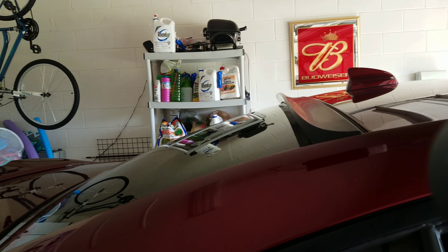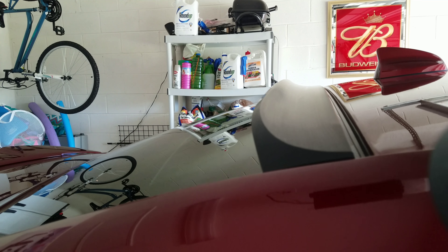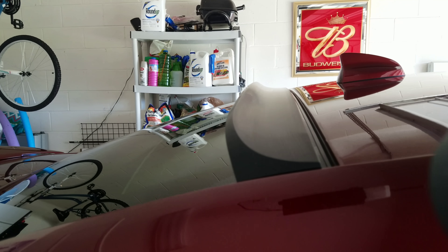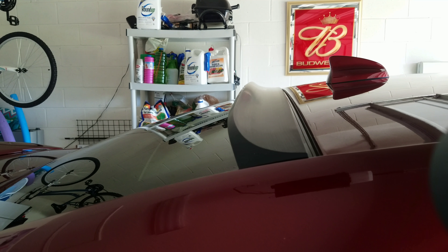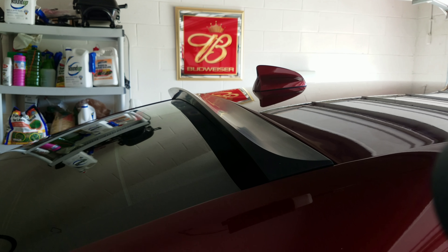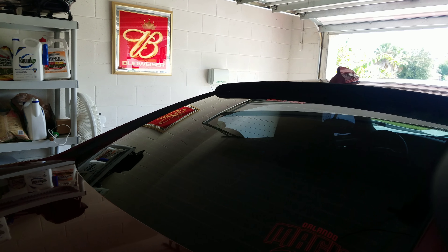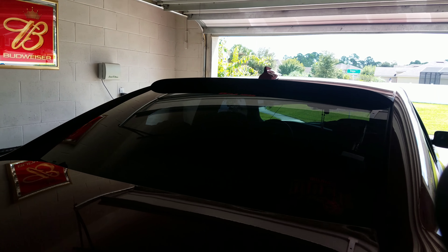I'm gonna start that off. They said the first step is obviously clean the glass, then clean it with Windex and then alcohol, and then clean the spoiler off too. That's about it man — we'll go ahead and knock that out real quick. Once I finish cleaning the glass I'll show you the next step, so stay tuned.